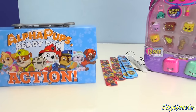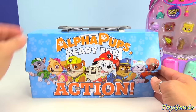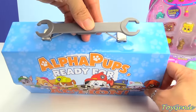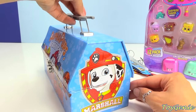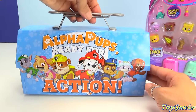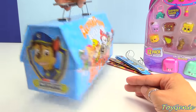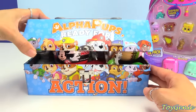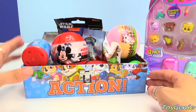And now let's check out what kind of surprises we have in this Alpha Pups Ready for Action Toolbox. This is really cool — there's a little wrench on top. Isn't that awesome? And it's a really cool shape. You have Marshall on the side, and the back says the same thing: Alpha Pups Ready for Action. And you have Chase on the other side. Super cute. And here's a little latch — you can open it up. It is filled with surprises.